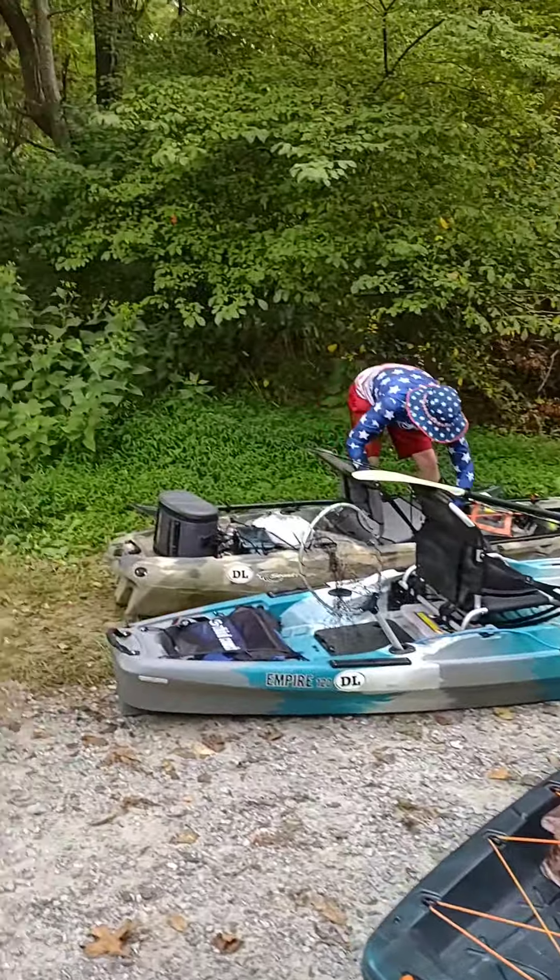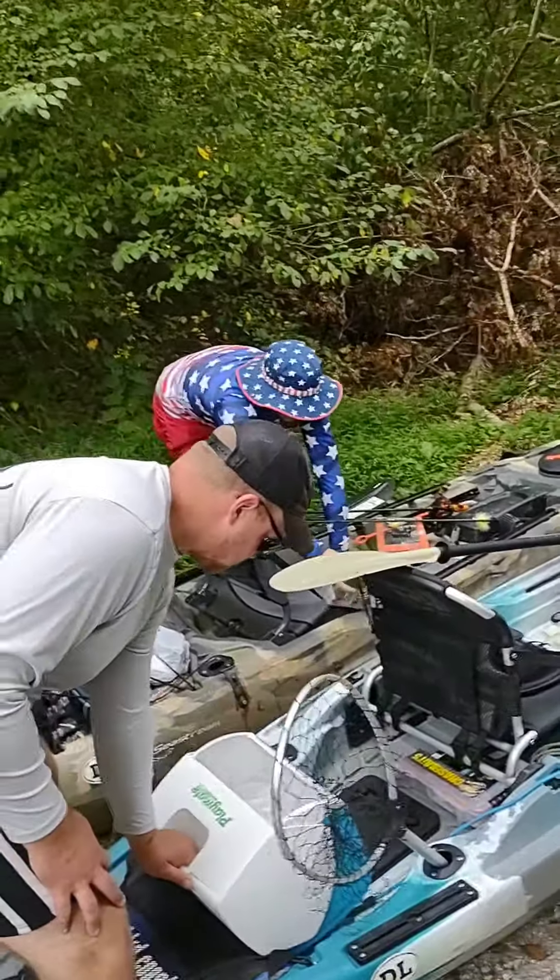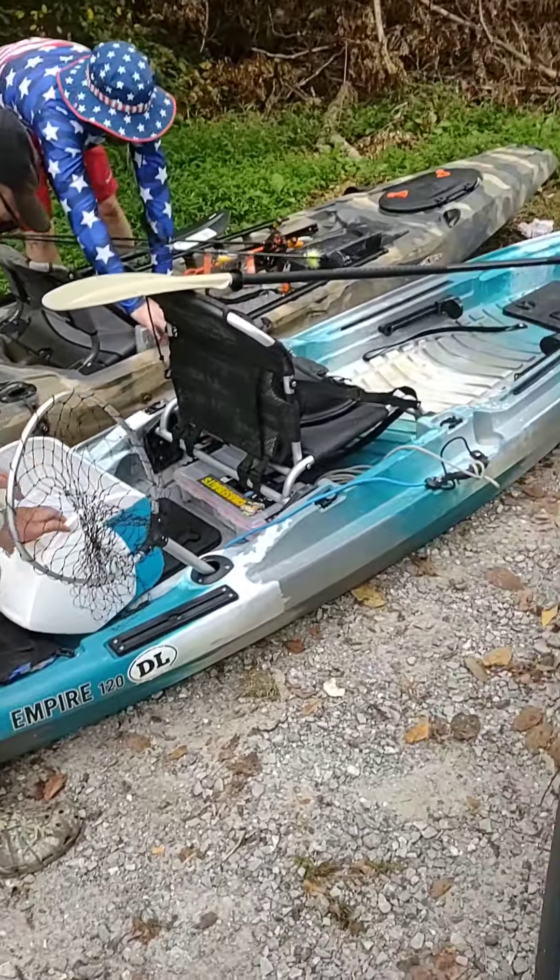Out here at the old Stanton River Blueway, gonna put in with the boys. Got it all decked out for the Labor Day weekend — he's ready to go. Getting the coolers ready.